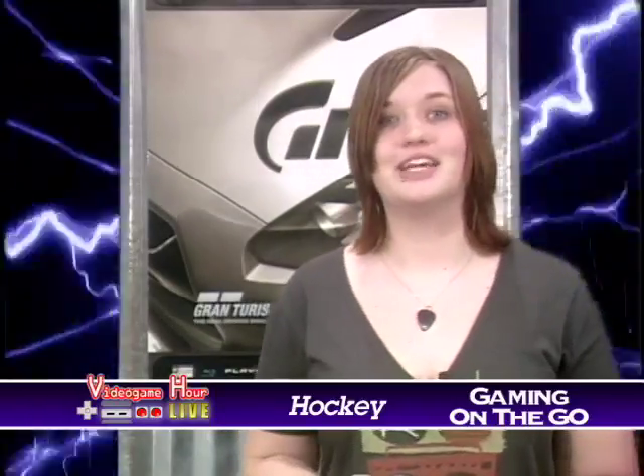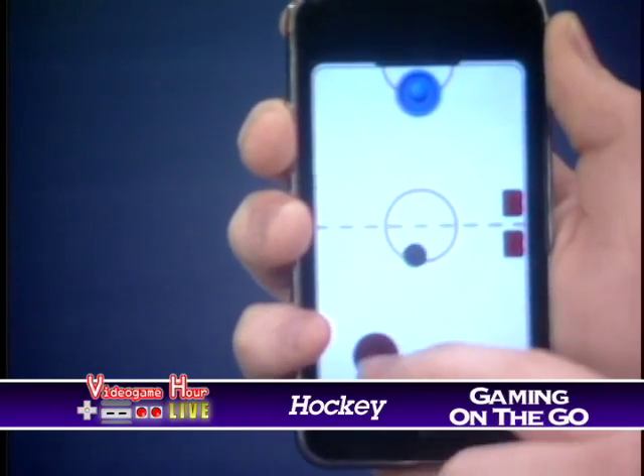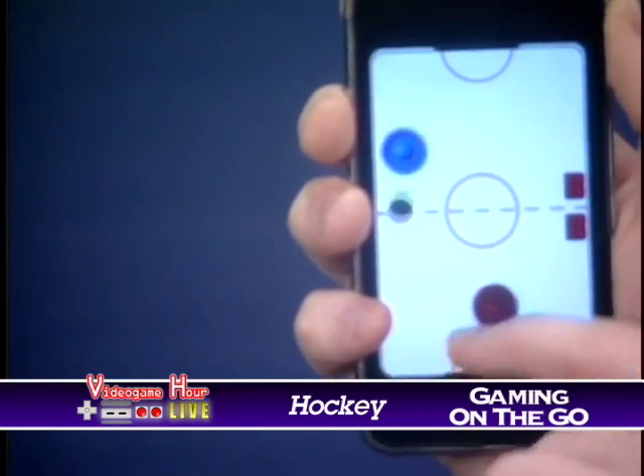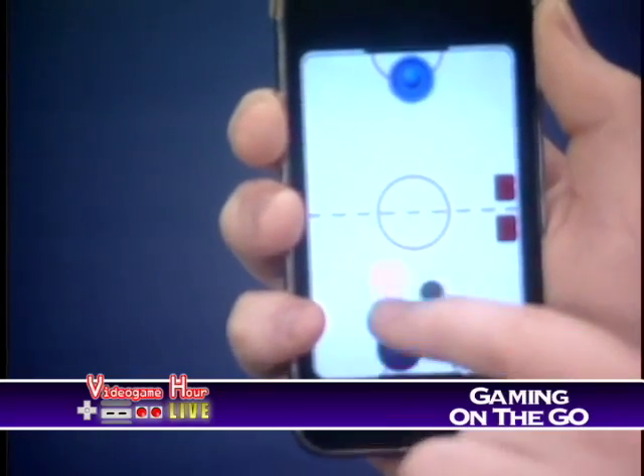However, there are some snags in gameplay. The puck tends to get a little hard to maneuver when it's close to your goal, which makes it a bit of a challenge to play defense. Also if you pick up your finger and touch again on top of the puck, you move the puck with your finger, and it gets a little hard to let go of the puck. But you should be fine once you get used to the controls and you know how to handle the puck.